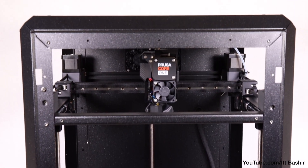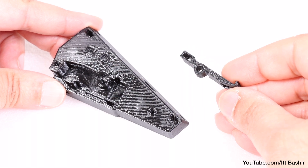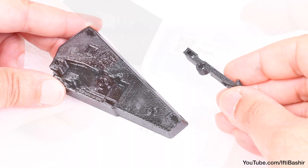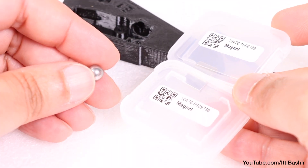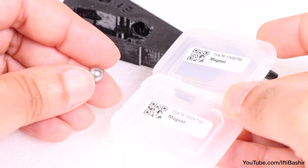Moving on to the filament sensor, we'll need a few parts: the filament sensor base and side lever from the printed parts package, as well as a small metal ball and accompanying magnets from the electronics and fasteners package.